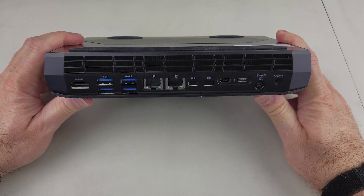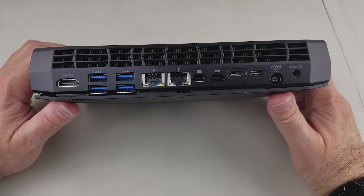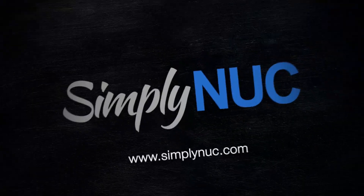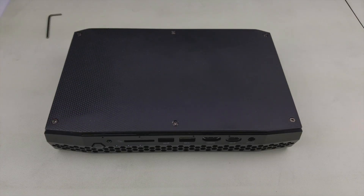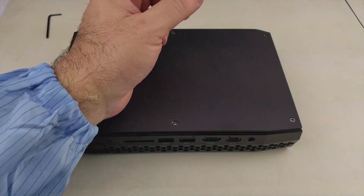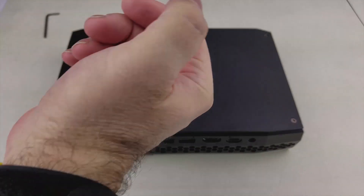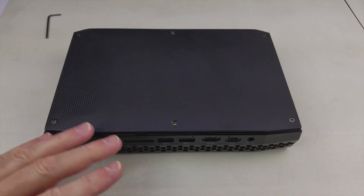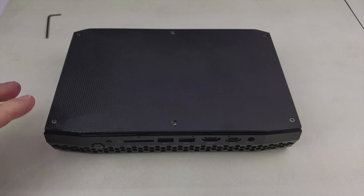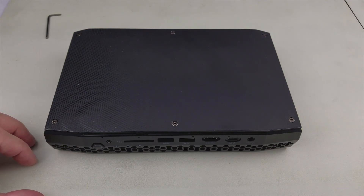Next we'll take this apart and show how to actually disassemble it — showing the heat sink and processor — and mainly to show how to get to the blowers for service or deep cleaning. This will be a full video showing disassembly down to the blower fans. As a reminder, I'm wearing an anti-static smock, a grounded wrist strap, and I'm working on a conductive grounded mat so no static builds up.